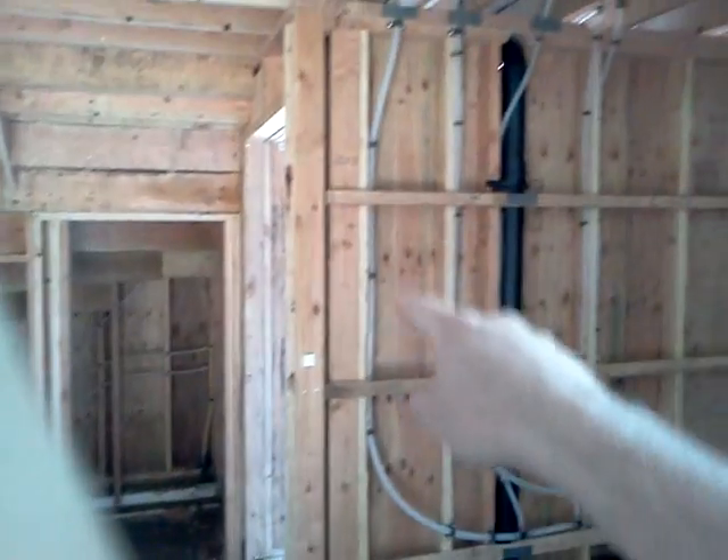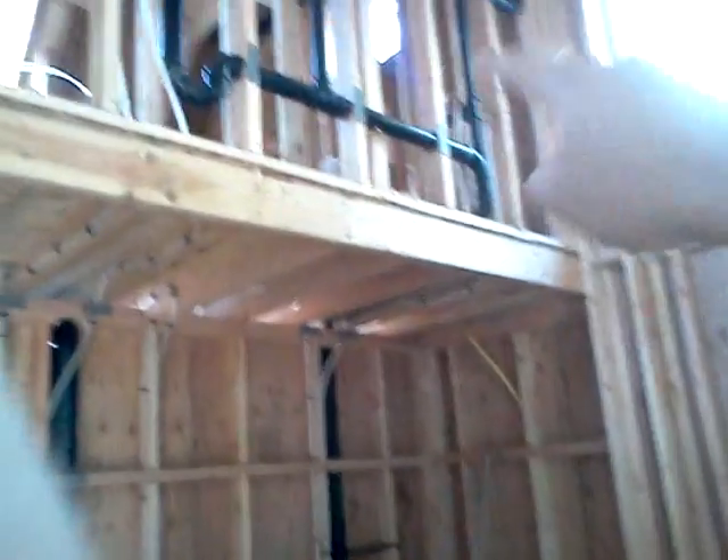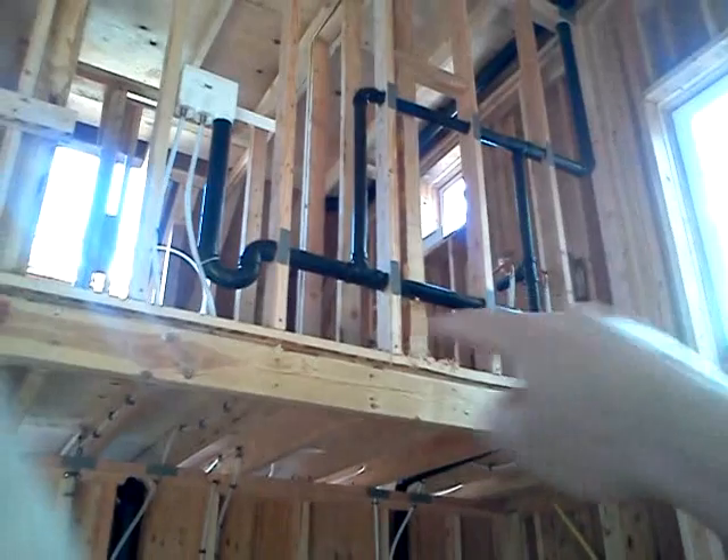All this PEX piping in here is going up into the bathroom. We've got hot and cold, we've got the drainage pipes, and we've got the venting. So most of the plumbing has been done at this point.